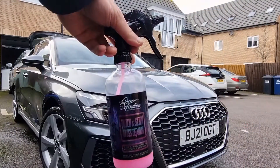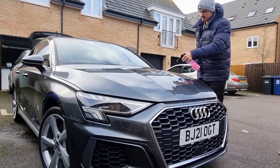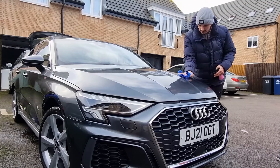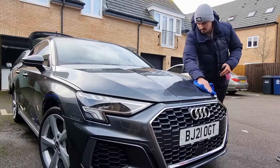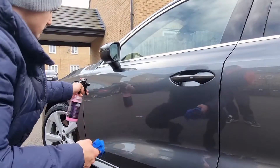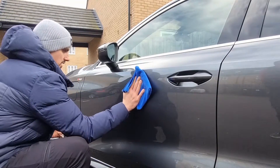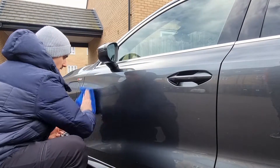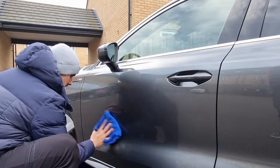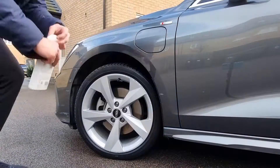So we're using Pure Definition — it's a quick detailer, just to add some extra gloss and protection. I spray a little bit of product, work it in, and I'm not going to use a dry microfiber side to buff it off — just working it in. Using a little bit of product, working it in, and just waiting 10 to 15 seconds — and you can see that the surface has no streaks on it.